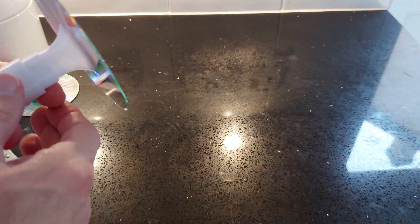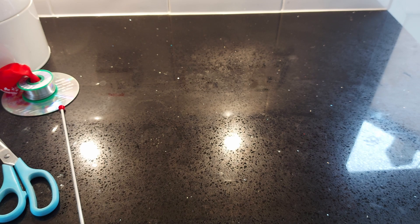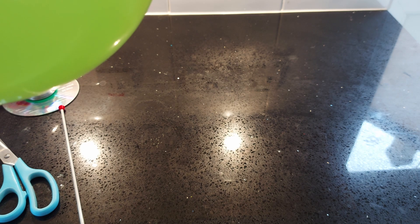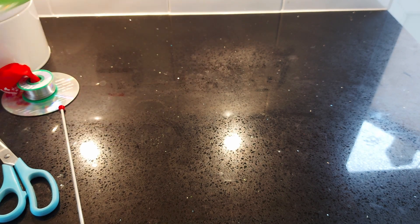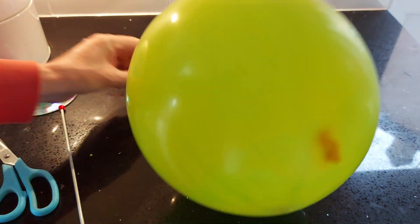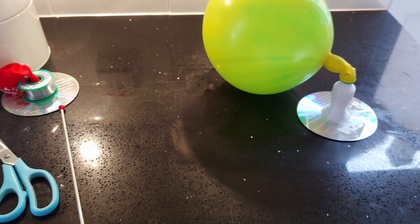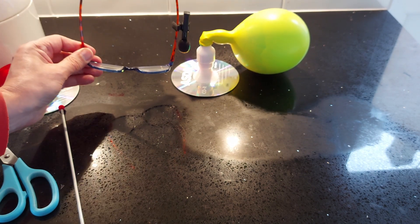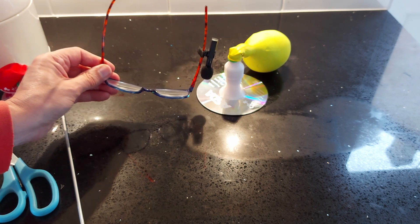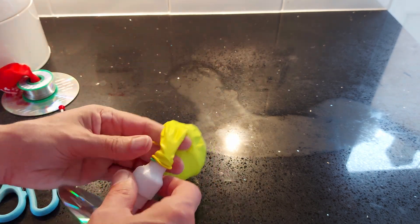I don't think it's going to work, but we'll just see it work as a hovercraft. We're not getting the siren effect. Not that this one's a very good siren anyway, but at least we've tried.